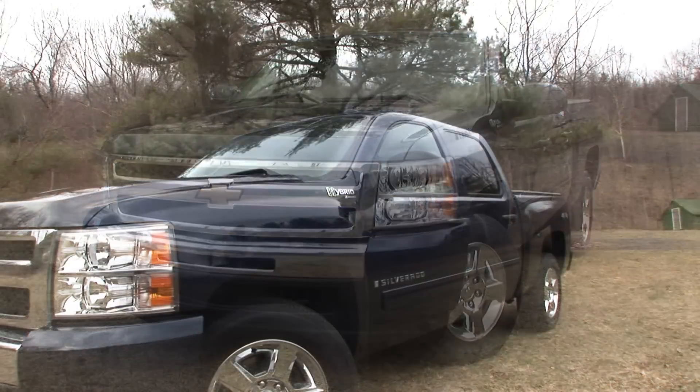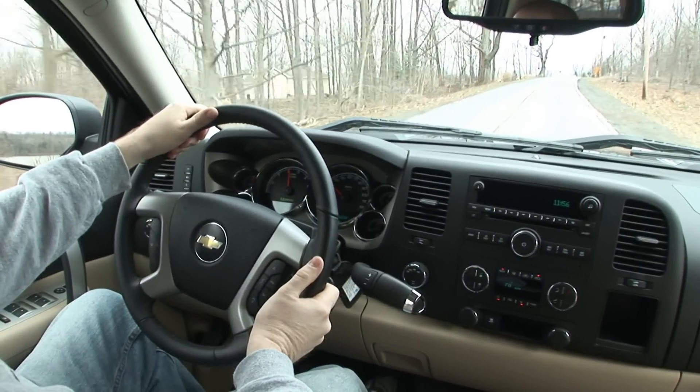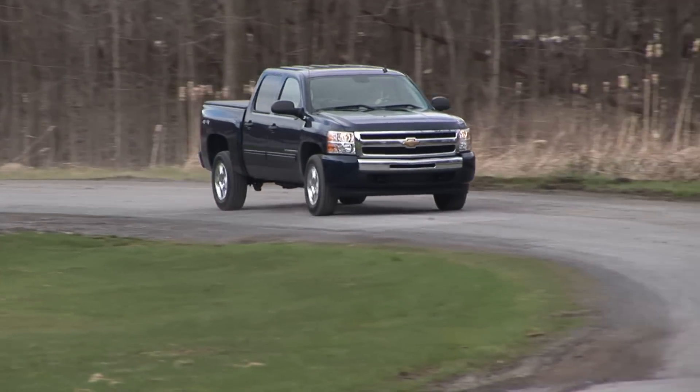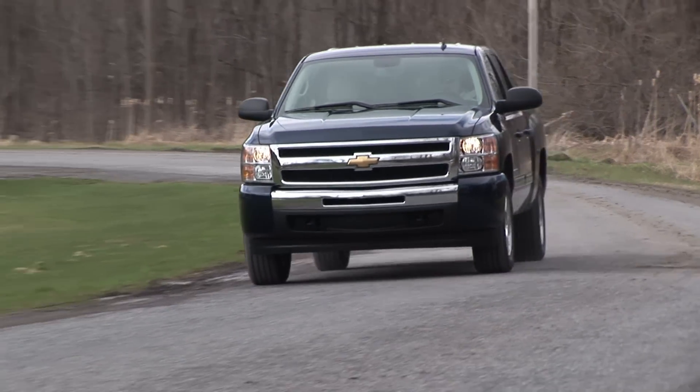When you think of hybrids you most likely envision something resembling a Toyota Prius. But when GM entered the gas-electric hybrid game back in 2004 they started with their trucks, the first of which was a Silverado Mild Hybrid, meaning it couldn't move on electric power alone.